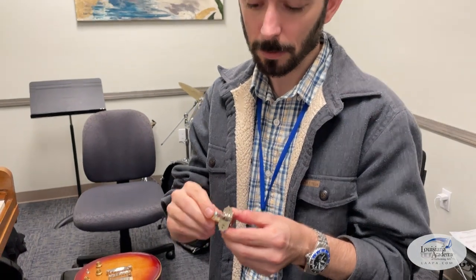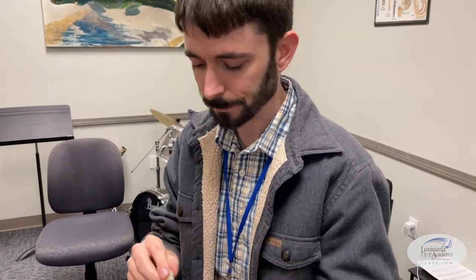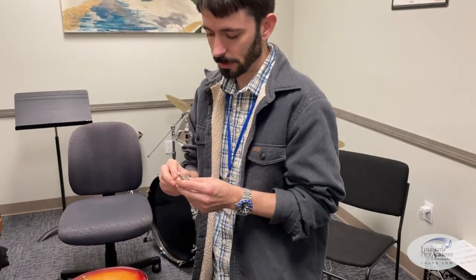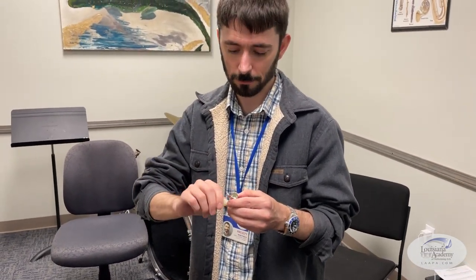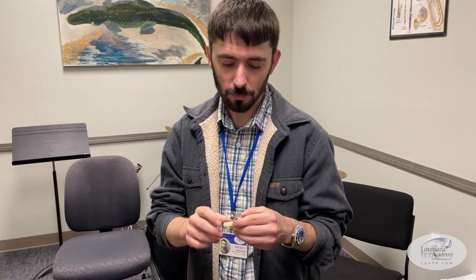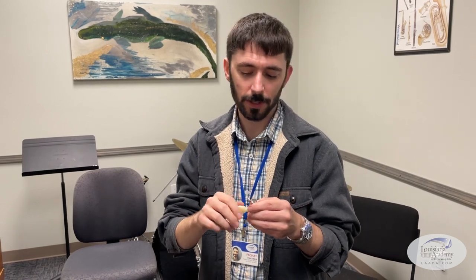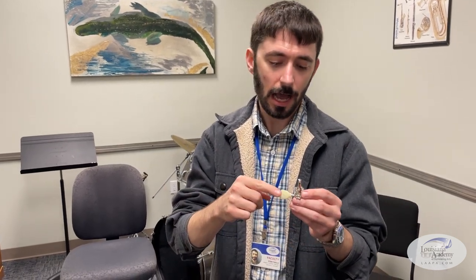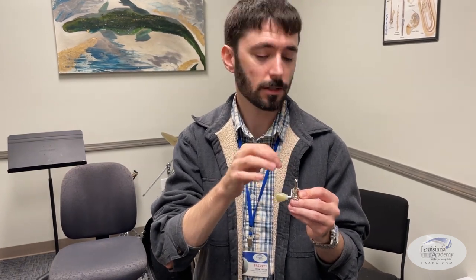A lot of people shopping for tuners or upgrading ask: what should I look for? One thing you can look for is a good gear ratio that you like. It depends on what kind of tuning you do. If you're the type of guitar player that changes tunings a lot and goes to drop tunings, you may not want a very high gear ratio. Generally, gear ratio is how many turns of the key you have to make to get the post to turn once.